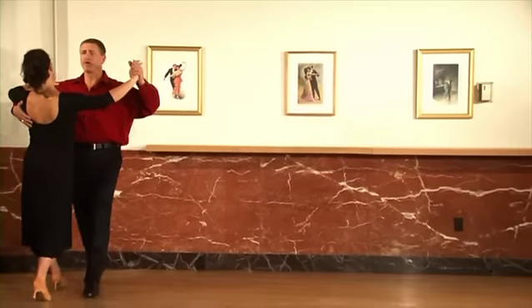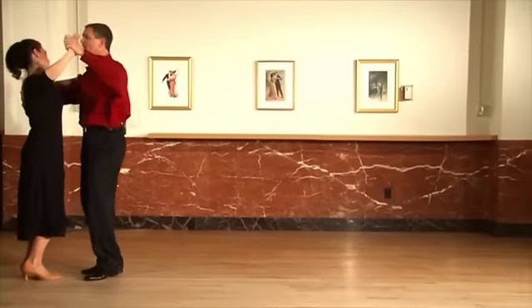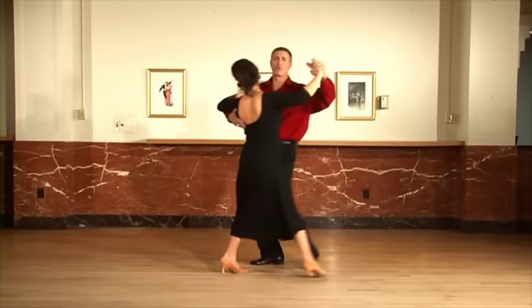Ready and slow, slow, quick quick, slow, slow, quick quick.